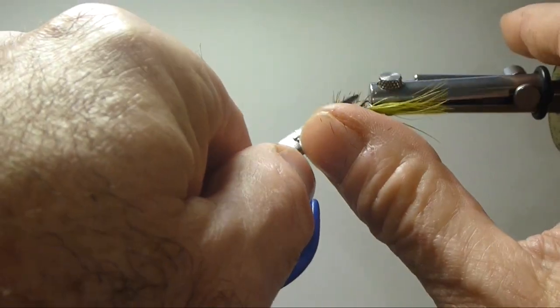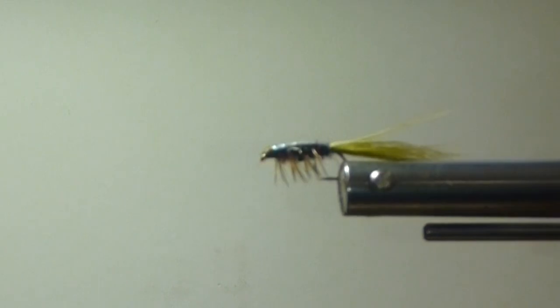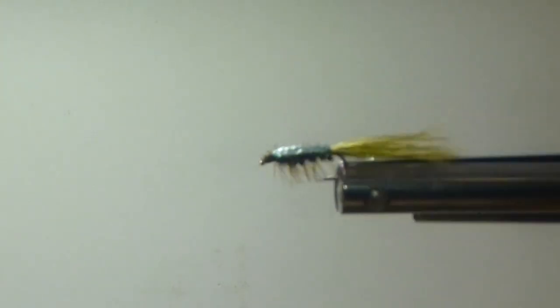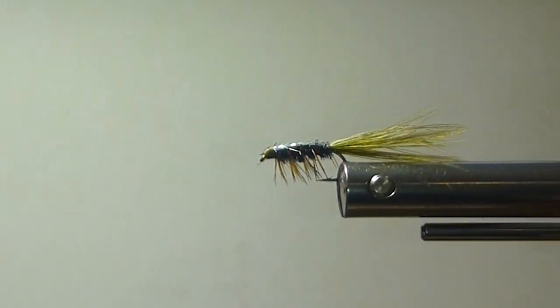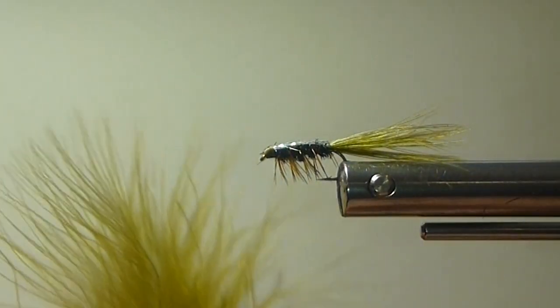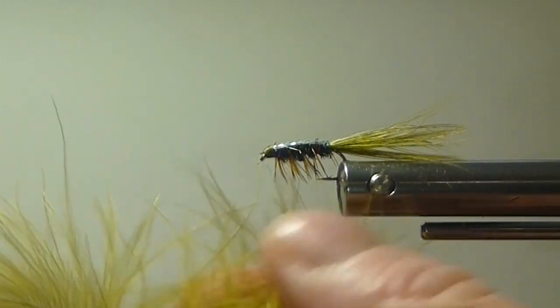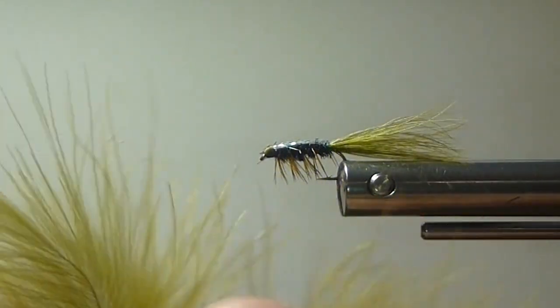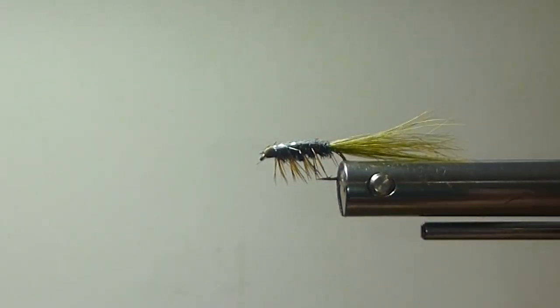Denny's Stillwater Nymph — this is a variation of materials — and boy, that really tricked that fly out nicely. The fish really like this. You can see it from a long ways away and it's very suggestive. You can use really soft marabou for the tail — it'll breathe too. And that'll do it.